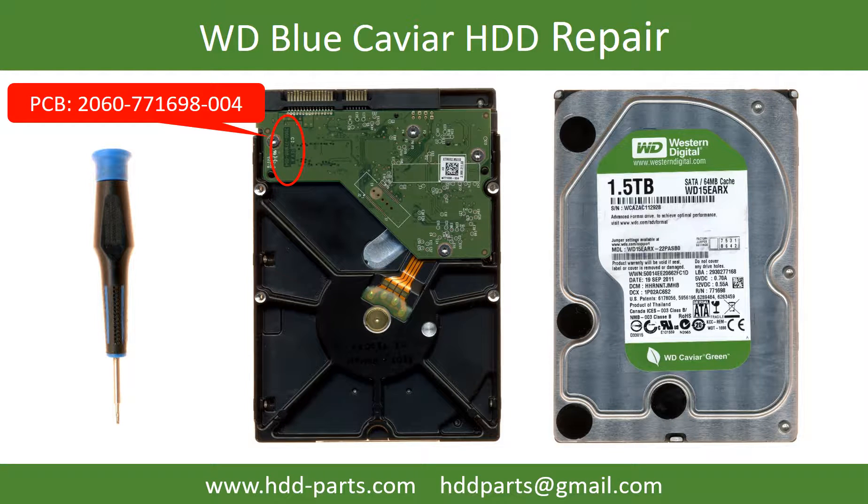Hello there. In this video, we are going to talk about WD Blue Caviar 3.5 inch SATA hard drive PCB board repair and disk data recovery. The PCB board number is 2060-771698-004.